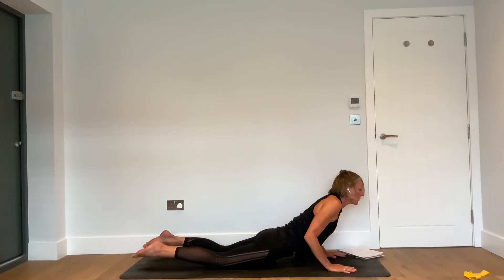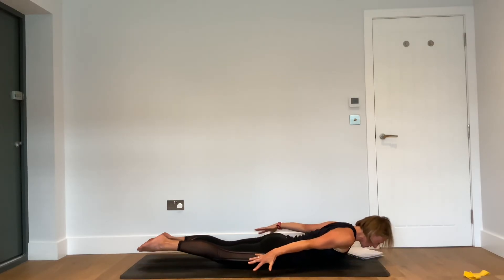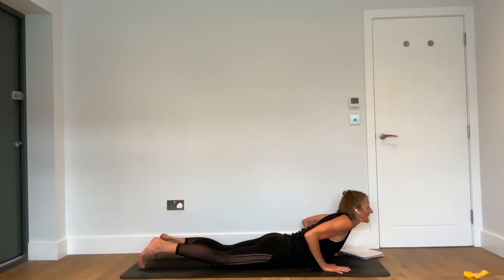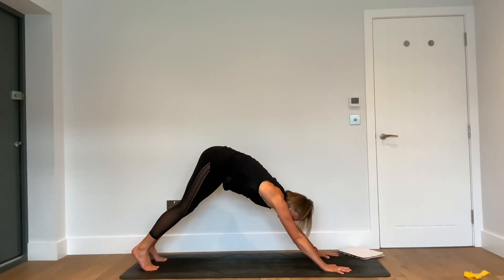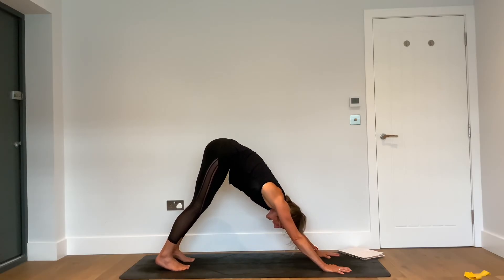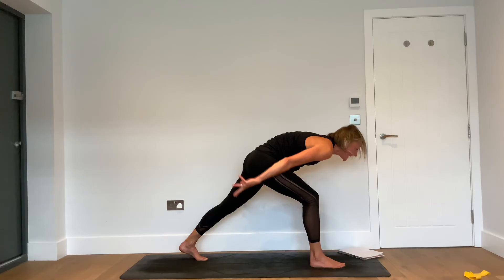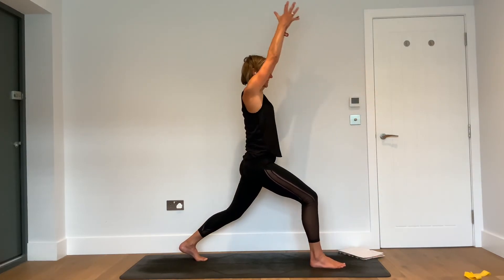Inhale here. Exhale here. Then inhale — travel the shoulders forward, high plank. Exhale — lower all the way to the floor. Inhale — locusts, inner edges of the feet together. Exhale — downward facing dog.